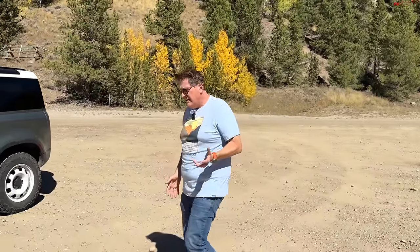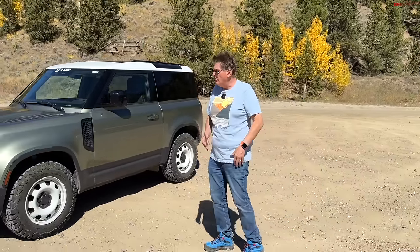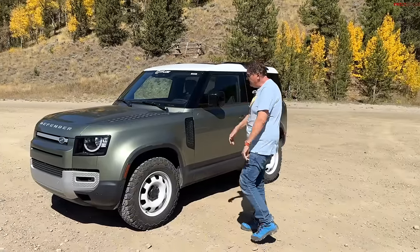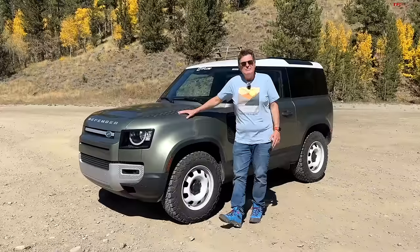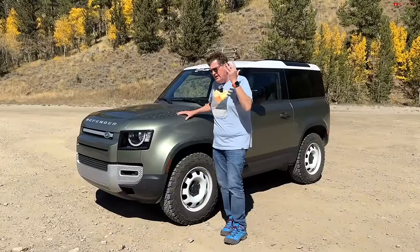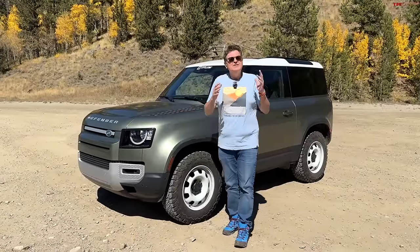Guys, come ride with me. On such a beautiful day in the Colorado Rockies, I thought it would be a great day to do another trail guide. Today we're going to be taking on Tiger Road. And to do that, we'll be using our brand new Land Rover Defender 90. Of course, I'm not here by myself — I am here with Andre, who's behind the camera.